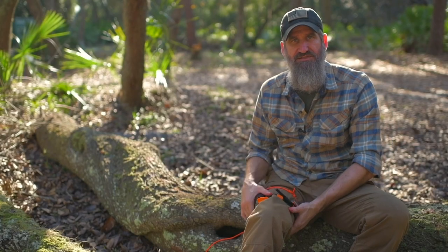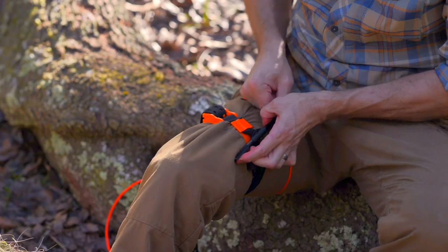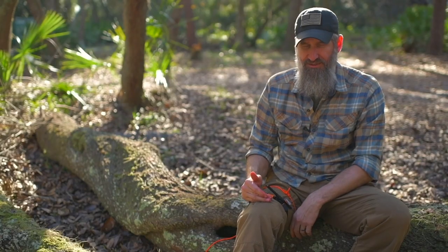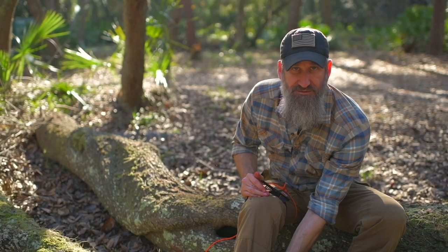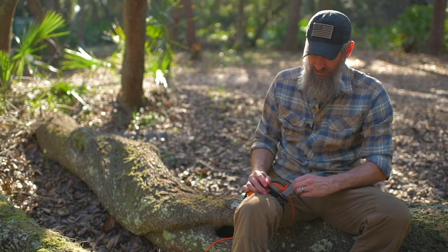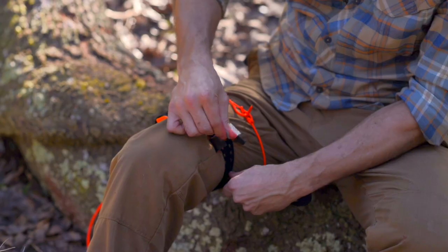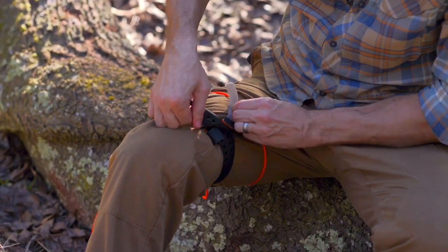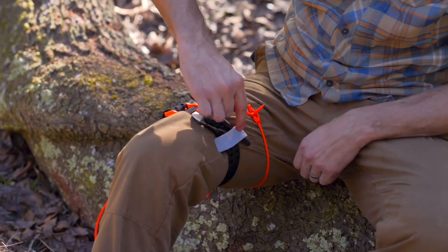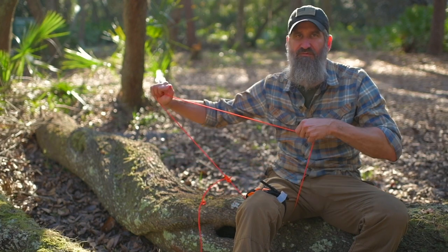That click lets me know I've taken all the slack out, and now I can transition to turning the windlass to actually tighten it up. I continue turning the windlass until the bleeding stops and I no longer have distal arterial pressure — I check my pulse down in the foot. I run the strap through to take up slack, place my time right there, then I can get rid of the utility cord — that's not something I want to keep on.